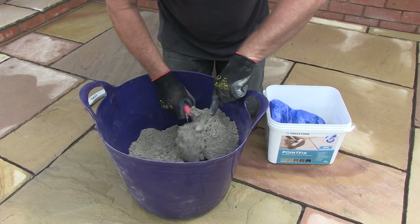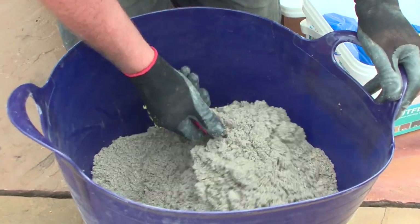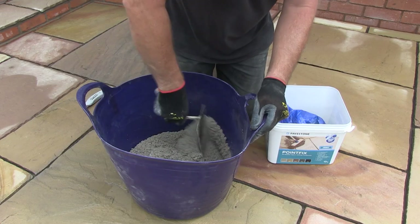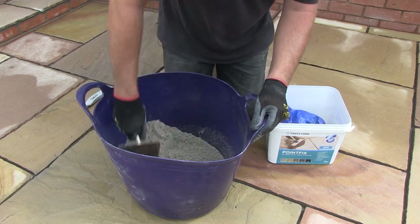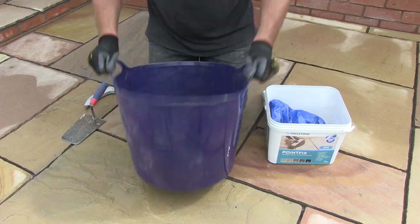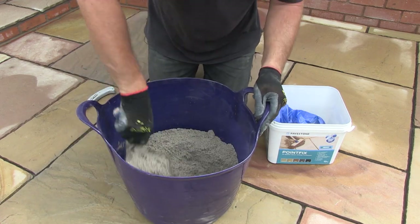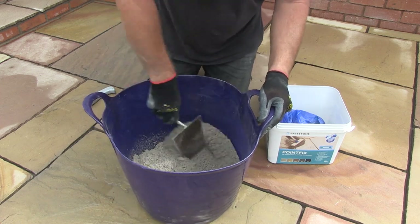You must never use Pavestone PointFix when the surface temperature of the paving is below 5 degrees Celsius or above 25 degrees Celsius. It's also worth noting that PointFix is not suitable for use on porcelain paving. The reason I like to use these flexible tubs is because they allow me to flip the material inside, a bit like when a chef flips the ingredients in a pan to make sure they all cook evenly. You can just see that some of the unmixed product has now come to the surface, so another mix with the trowel is required.